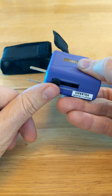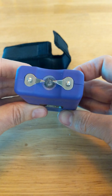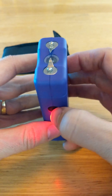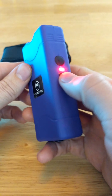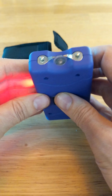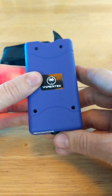Easy slide plug to charge. Alright, turn it on — does this mean we're ready to go? I don't see any other buttons. Whoa, that is very loud! That'll scare somebody away. Yeah, that scared me.